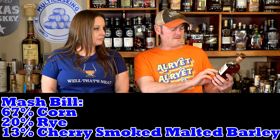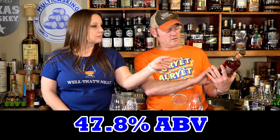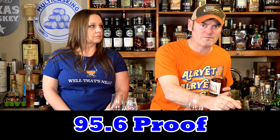The mash bill is 67% corn, 20% rye, 13% cherry wood smoked malted barley, two years old. ABV is 47.8, 95.6 proof. Gene, I think this is our first California whiskey.